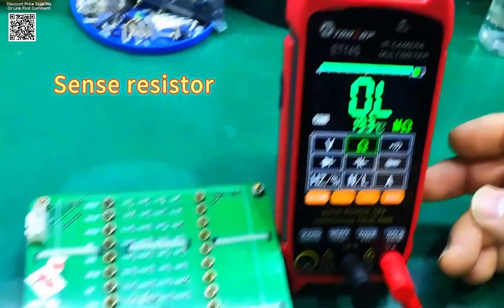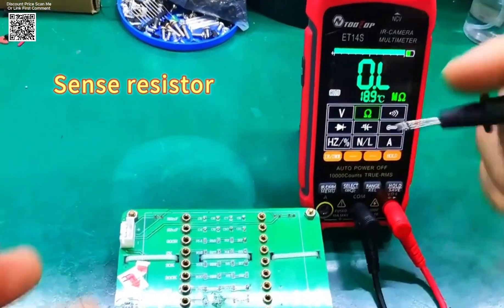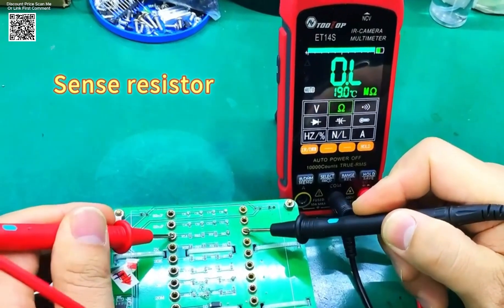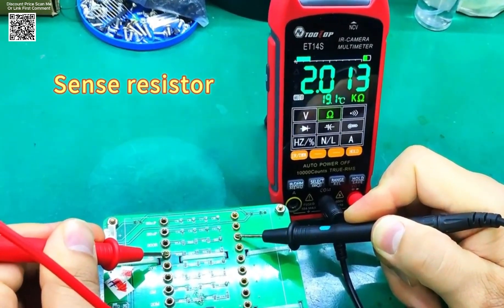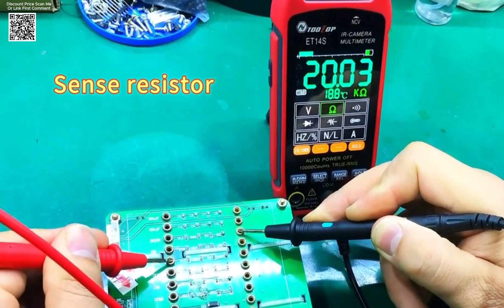The Tolltop ET14S IR camera multimeter is widely applicable across various industries, including home appliance maintenance, circuit board diagnostics, and power supply inspections. Its combination of thermal imaging and multimeter functions makes it an indispensable tool for professionals who require precise and reliable measurements in their daily work.